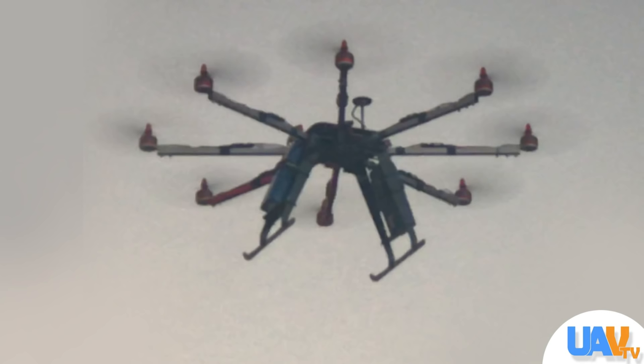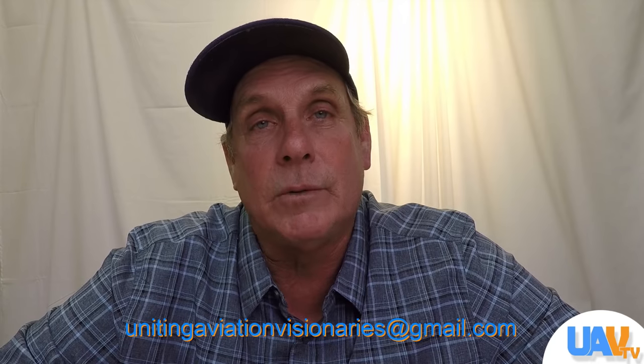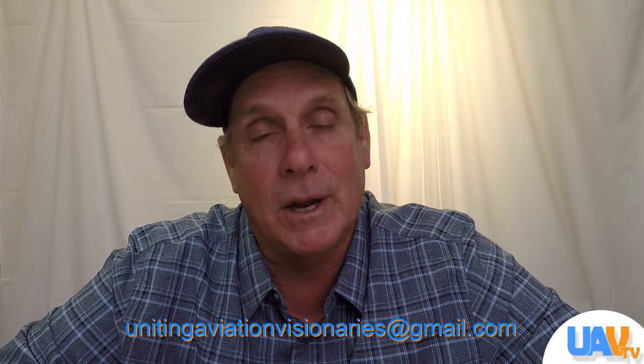It's time in the video now to give away that X930 octocopter frame. John, you're the winner! Email us your address and we'll go ahead and send that out to you right away. Congratulations!